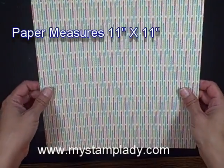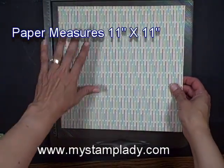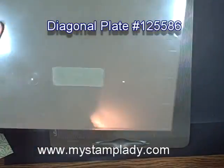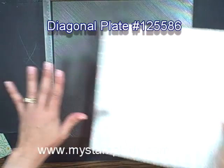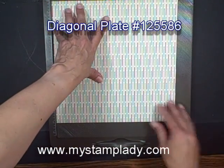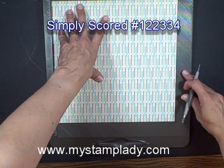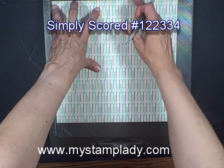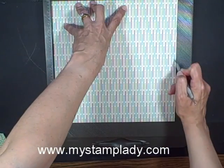So what I did is I started with a piece of designer series paper or pattern paper that is 11 inches by 11 inches. I have my diagonal plate, there's a little arrow on there, placed into my Simply Scored. I am placing in my piece of paper. I need to score one diagonal at 5 5⁄8". So I am going to find 5 5⁄8" and score that one.